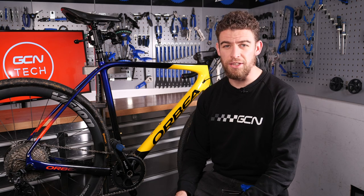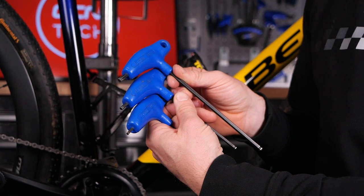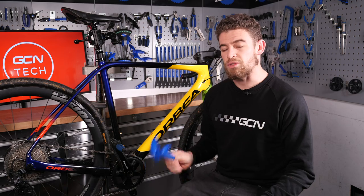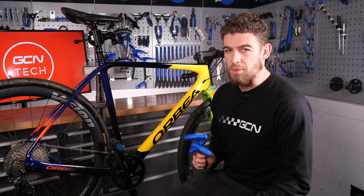To fit a new bottle cage to your bike, you're only going to need a few things. First off, of course, a bottle cage, but then you'll need either a three, four, or five millimeter Allen key, as this is what's going to turn the bolts in your frame. The bolts, generally speaking, are universal, meaning that any bolts from any bike will fit any other bike, and generally speaking, the bottle cages will come with those bolts as well.